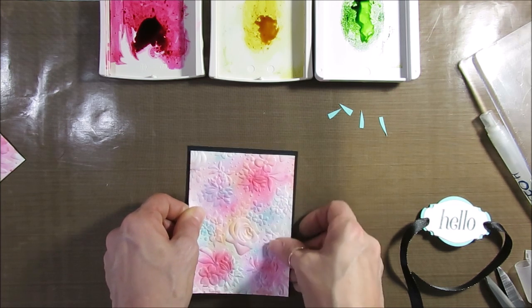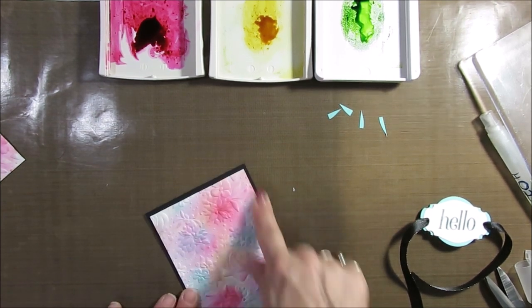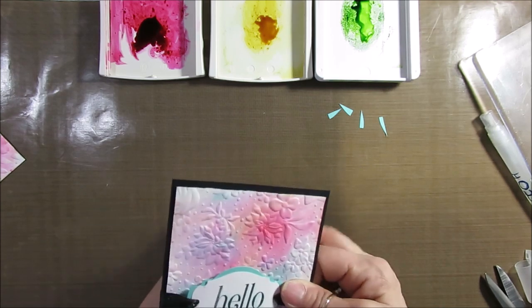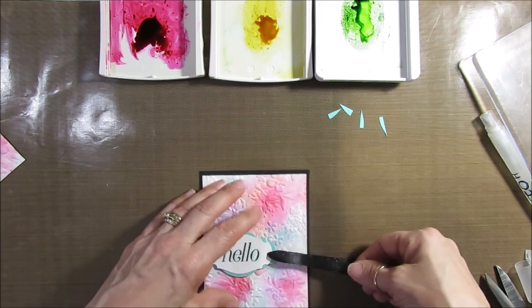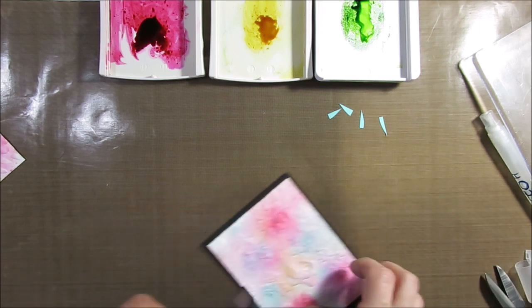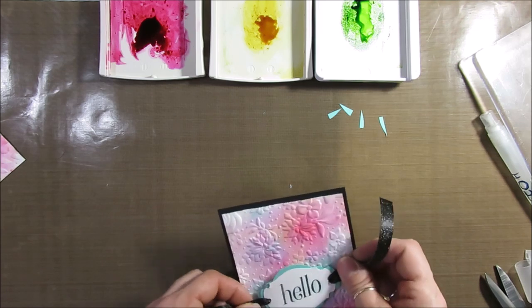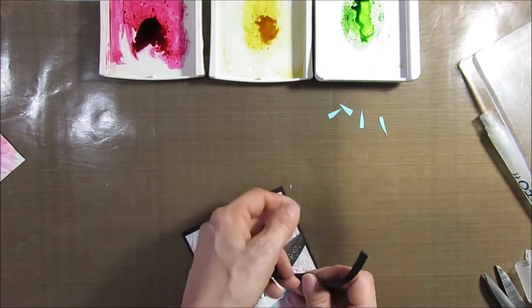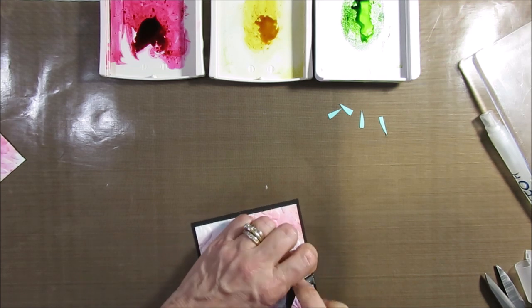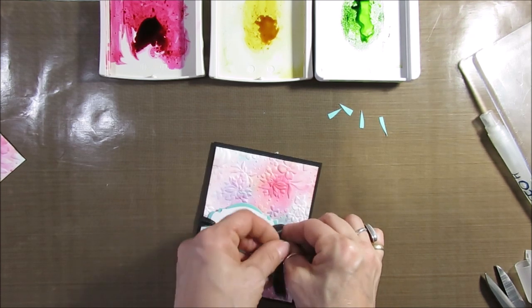This was the first card I did with Coastal Cabana, Cherry Cobbler, and Crushed Curry. Now what I've done is take the ribbon and go around. I'm going to need to pull a little bit more ribbon — maybe I didn't cut it long enough. I get plenty. Now we're going to tie a bow here — I could add a little bit longer but we're going to make it work.